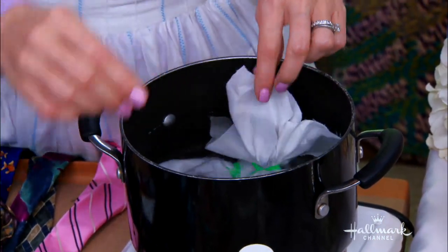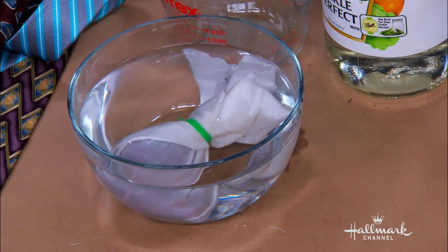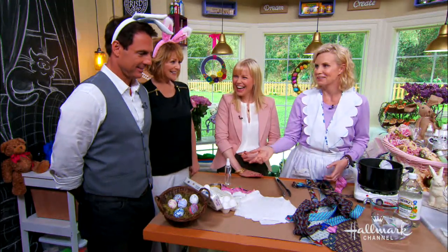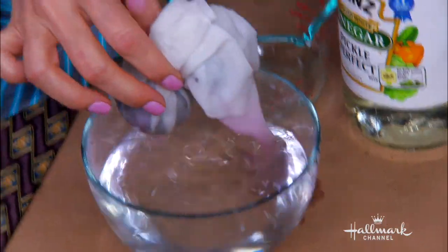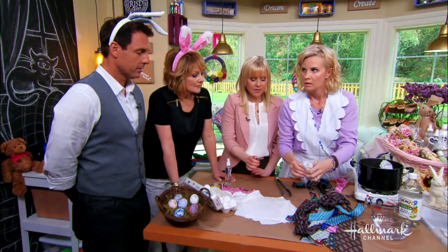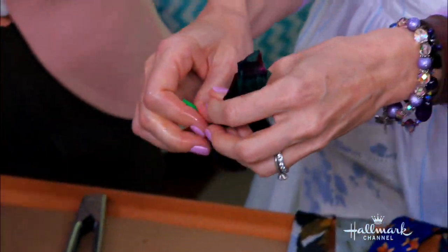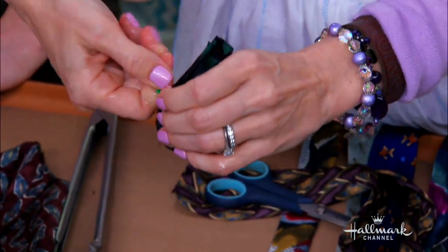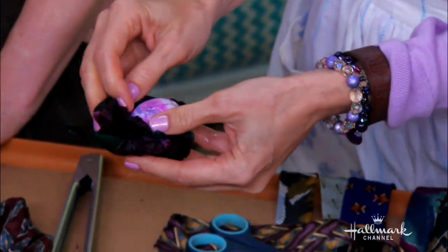Then you take it out and you put it in cold water for another 10 minutes — again, because of science. You could just go to like the Salvation Army and buy a bunch of little ties, but the tie is not a dollar. Please don't take your father's ties — I don't want any letters. After the cold water, you squeeze.